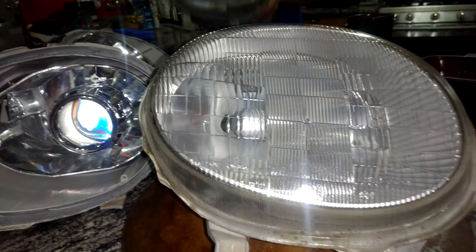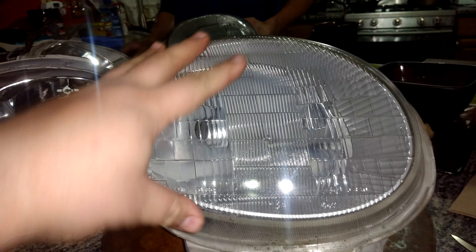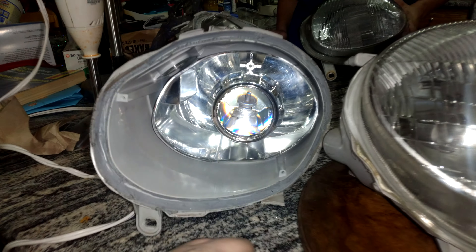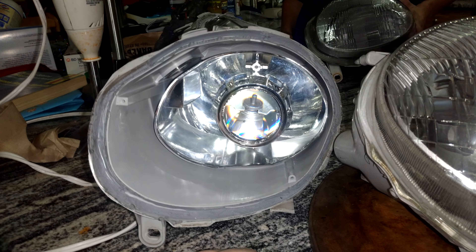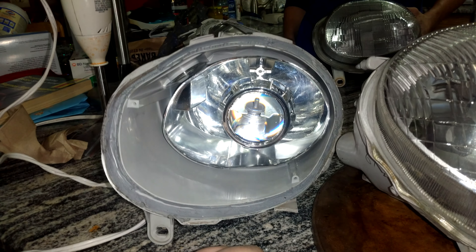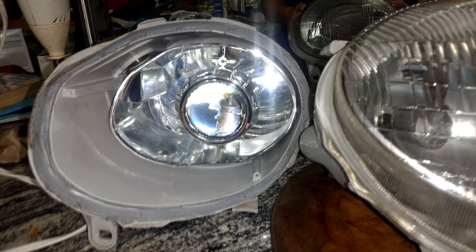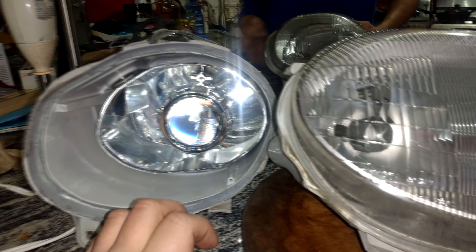Welcome back to Full Bore. Today we're going to be taking a 7th Gen Toyota Celica and converting it from its stock halogen headlights to sleek, modern HID Bi-Xenon flat projector-style headlights. We're not going to be doing it using the Kazuki headlights — these are completely 100% custom. It's easier than you think on Full Bore.